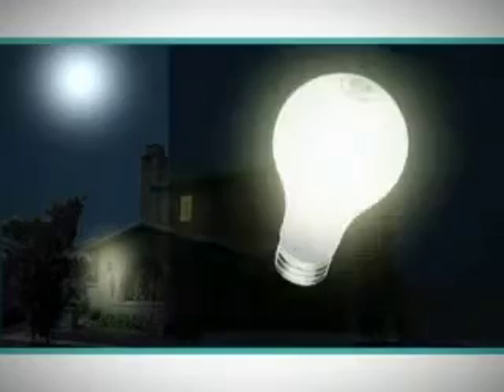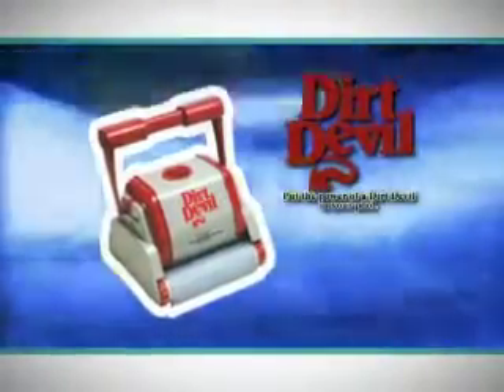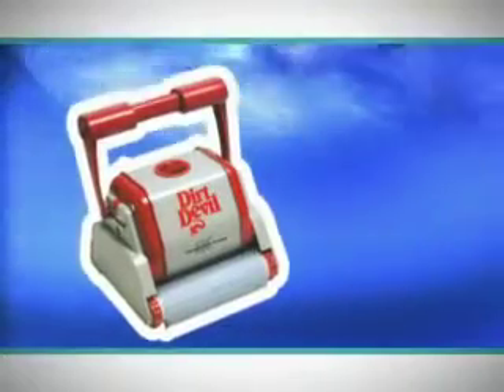Finally, the Rampage operates on only 90 watts of power, costing less than a 100-watt light bulb in your house. So it vacuums, scrubs, filters, is energy efficient, and is so simple to install — why choose another pool cleaner? And of course, what else would you expect from a pool vacuum that carries the name Dirt Devil?